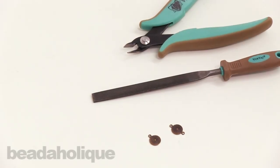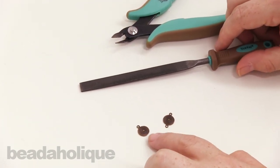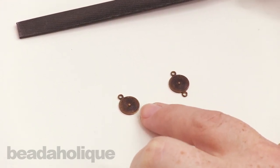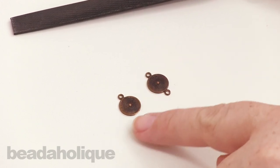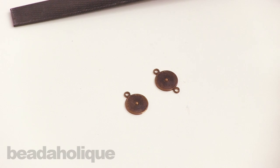Hi, this is Kat with Beadaholique, and in this video I'm going to show you how to use the vintage metal file. Particularly, what I'm going to show you is how to smooth the burrs when you cut off one of the loops from a charm. I wanted this one to be a charm and it came as a connector, so I'm going to show you how to do that right now.